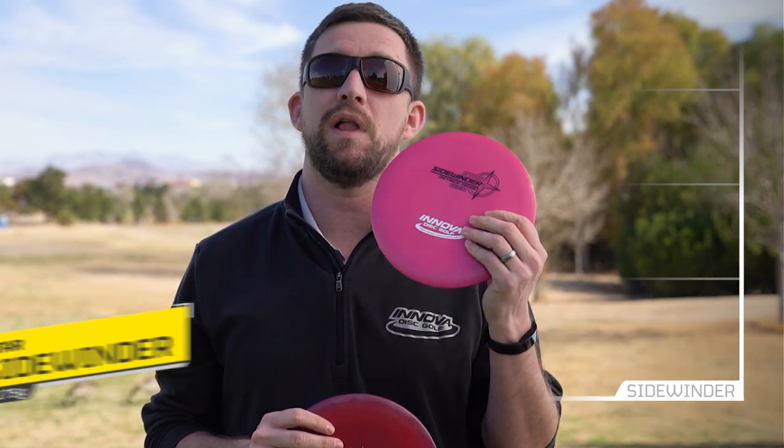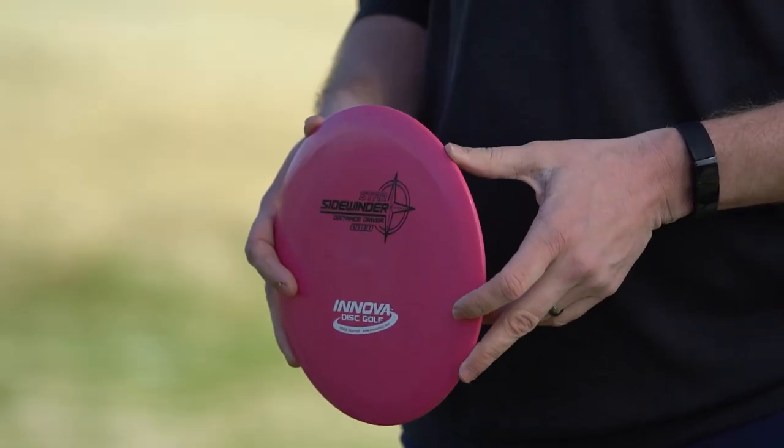For fairway drivers on the flippier side, I have two molds: Star Sidewinder and Star TL3. I'll use the Star Sidewinder for a lot of my rollers, high turnover shots, or often from a standstill position where I have kind of awkward footing.